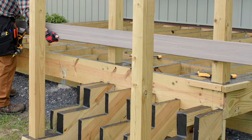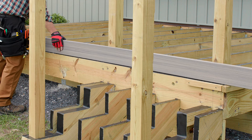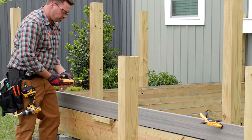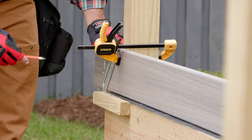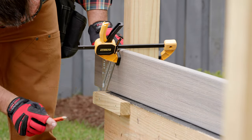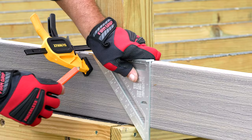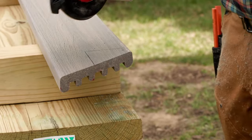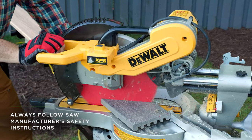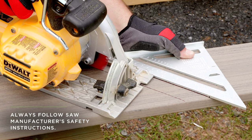Rather than measuring for the length of the picture frame board, with the inch and a quarter block in place, I can clamp the square edge board in place on top of the rim joist. Now, it's as easy as marking the end of the board at 45 degrees to the block. It's important to get a clean cut on the mitered corners. For this, you have two options: a miter saw or a circular saw. Either work, but both work best with a new or very sharp blade.